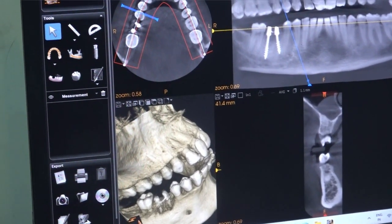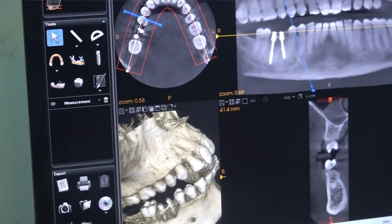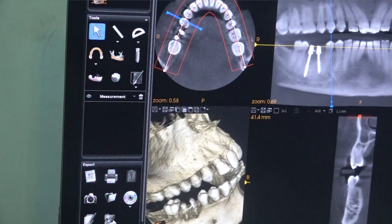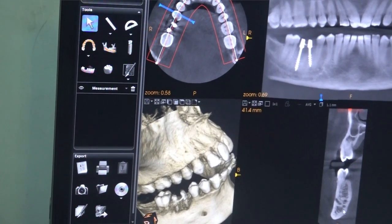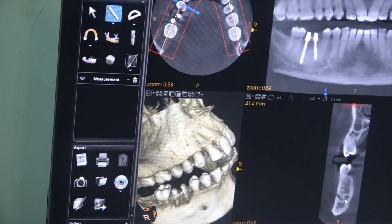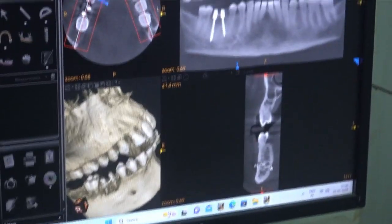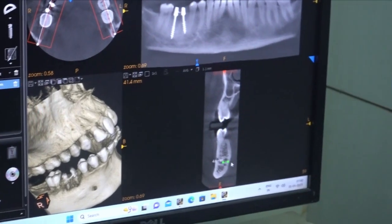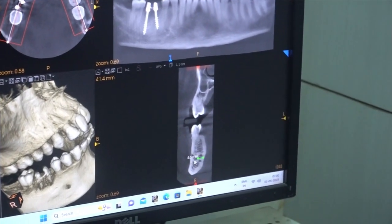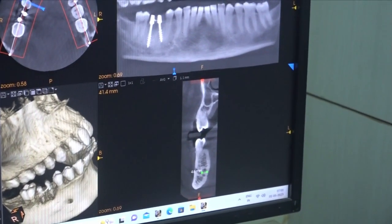If we tilt more, we will easily injure the adjacent root. If we tilt less, we may injure the mental nerve, because the distance from this point to the mental foramen is very small. If the distance were greater, we could take the risk. Here it is only 4 to 5mm, so the margin is very tight.